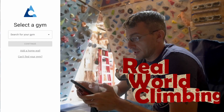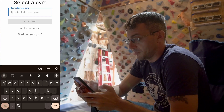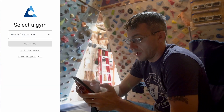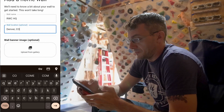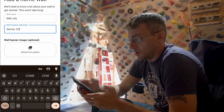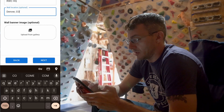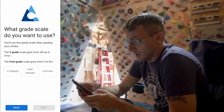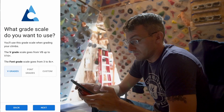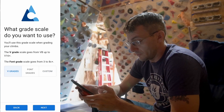After sign-in it asks you to select a gym, and looks like there are probably a lot of gyms that might be using it, but I don't have a gym so I'm going to add a home wall. There's an optional wall banner image — I don't have one so let's hit next. For grade scale, I like the V grades, though there's also a custom option where I could do hard, medium, easy, things like that. We'll go ahead and do V grades.